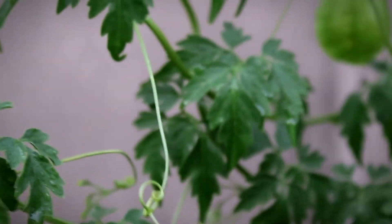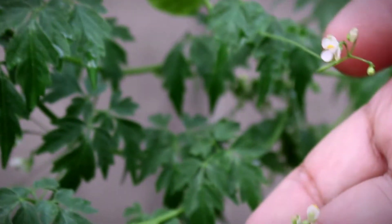If we check on this side, these are flowers. These flowers will be pollinated, and after pollination they will become a balloon.